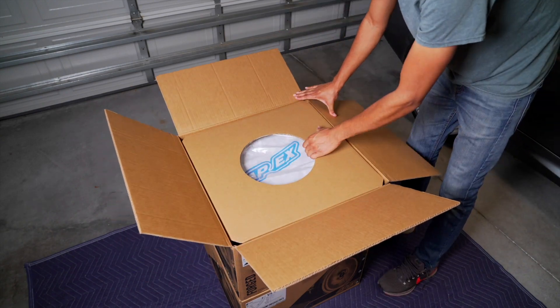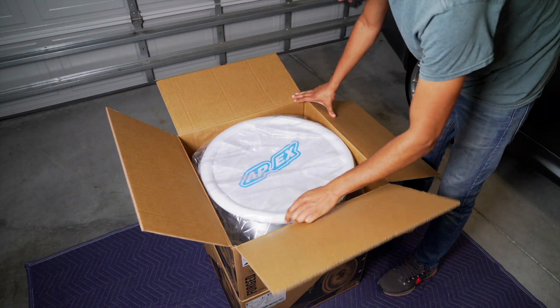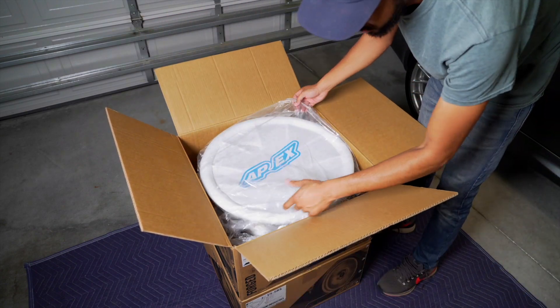One thing I can always appreciate is the packaging. Apex definitely takes the time to make sure that the wheels are packaged really nicely.